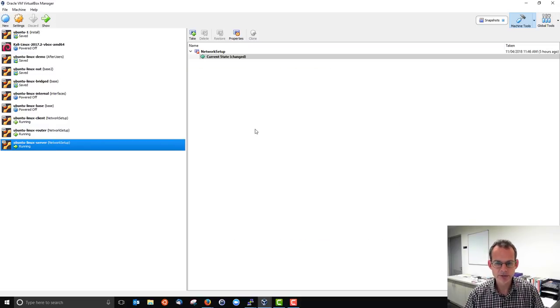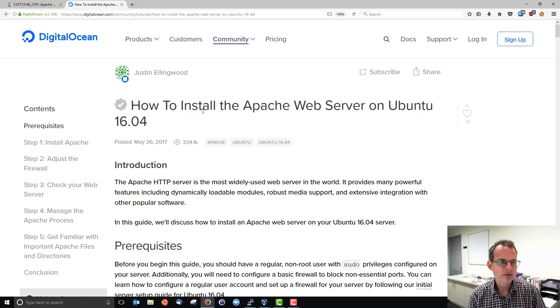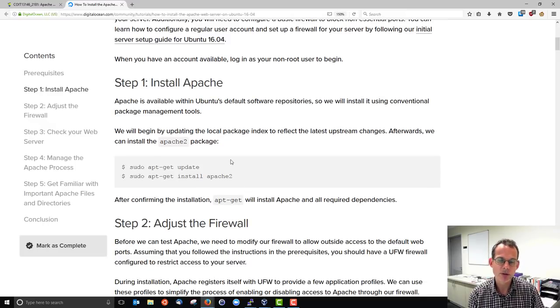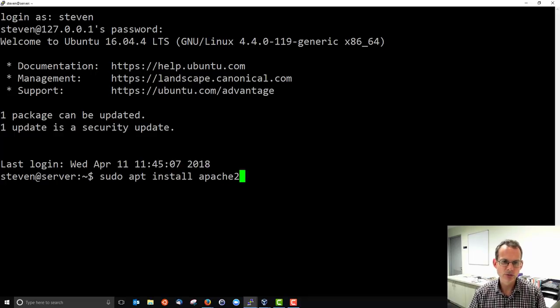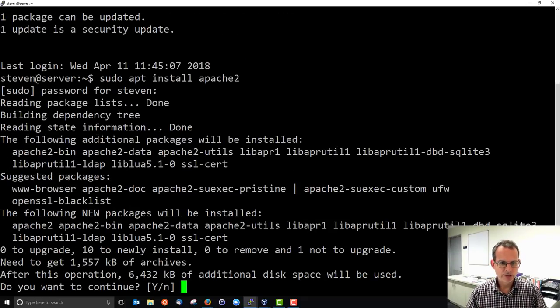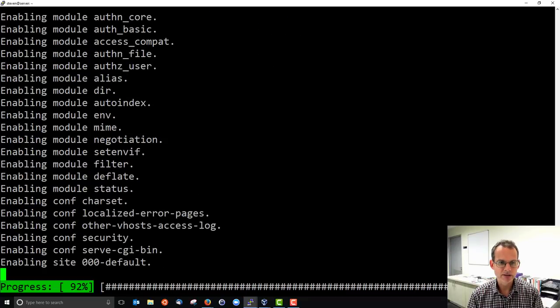There are many different instructions online. We're using Ubuntu 16.04. DigitalOcean has some basic instructions — the steps are quite simple to set up Apache, though it's a little bit more complicated to set up the digital certificates. The first thing we're going to do is install Apache using apt — it's actually Apache version 2. So: sudo apt install apache2. It asks if I want to continue, and yes, it will download, install Apache, and set it up. The web server will be up and running once it completes.